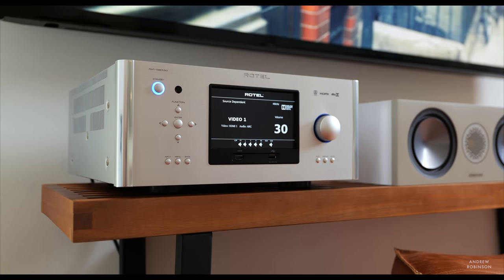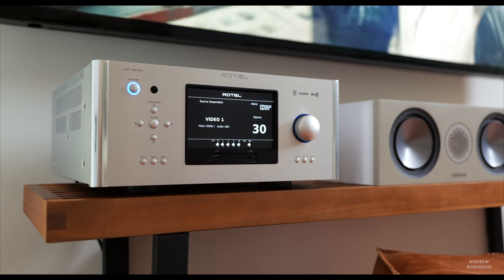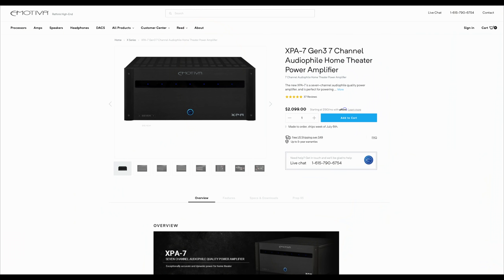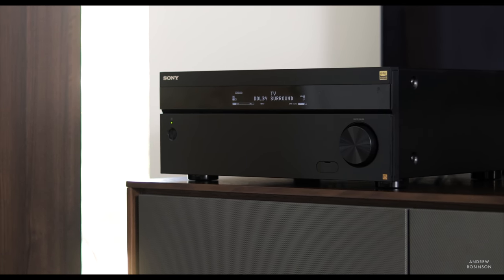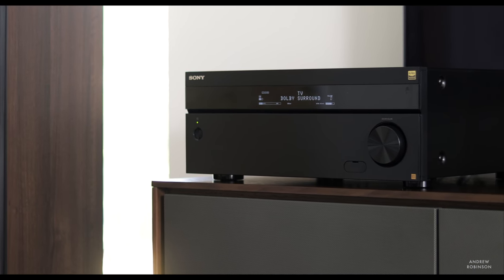That said, the Emotiva system does give added flexibility down the road, and if you pair it with the Basics A7 — an amp that gives you a similar power rating to the Rotel — you're still saving almost a grand. Step up to one of Emotiva's X-series amplifiers and the price starts to even out, though you're getting a way more powerful amplifier. The Sony STR-AN1000ES is another example of a basic but higher-end receiver that sounds great but may be lacking in features, not unlike the Rotel. The Sony will set you back about $1,500, a far cry from the Rotel's MSRP of nearly five grand, but the 1580 is by far the better built and more powerful product.